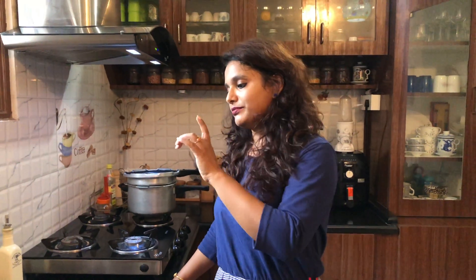Hi guys, welcome back to my channel. This is Nathini Manohar and today is Sunday. I was thinking I will prepare something special for my children. They like egg biryani, so I am going to prepare egg biryani. Let's go.